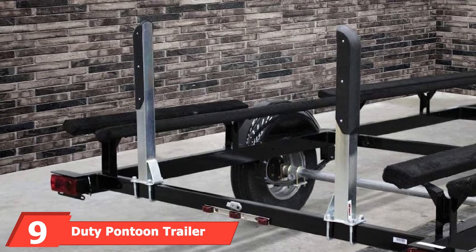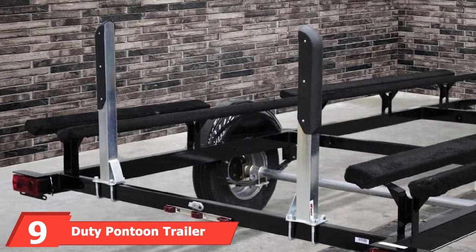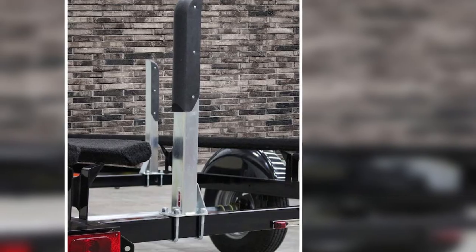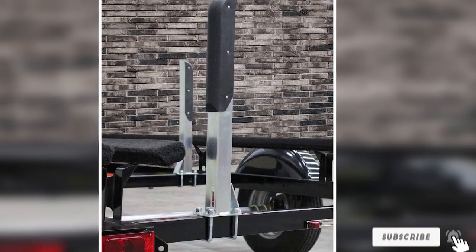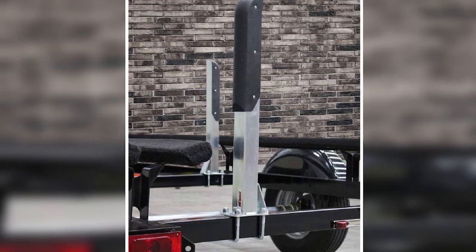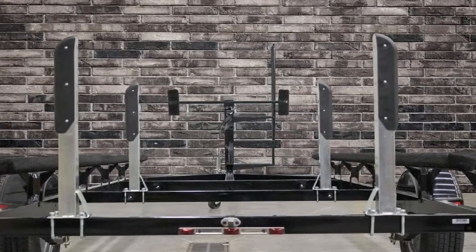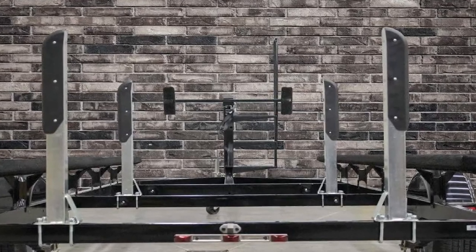Next at number 9, we have Extreme Max Heavy Duty Pontoon Trailer Guide Ons. These pontoon boat trailer guides are primarily engineered to help users load with more ease, convenience, and in a more risk-free approach. The guides are crafted to perform in extreme weather conditions and are ideal for pontoons with a 30-inch height. Their 2.5-inch industrial-grade steel framework is covered with non-marking PVC specifically intended to safeguard the finish of the pontoon vessel.